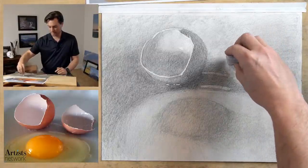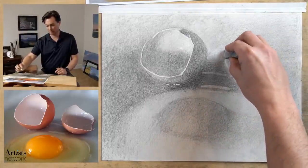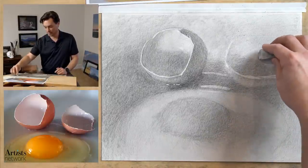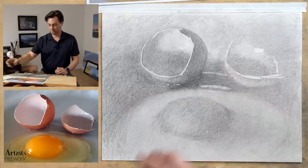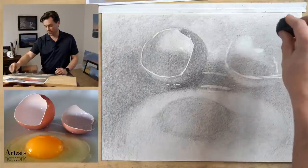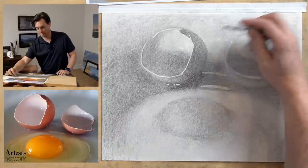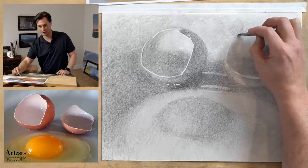Turning on that highlight along that edge — using the eraser at the right angle, a quick vibration to pull up those marks. There's a highlight right about up here. Using a press-and-lift technique, indicating the light on the inside of the shell — not stating it very clearly, just indicating that basic value relationship. Now I can refine the edge, it gets a little bit darker in the background and maybe I exaggerate that. You can really see that lost and found edge along here.